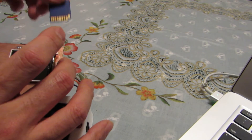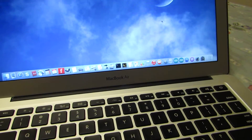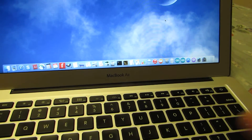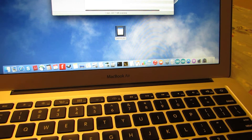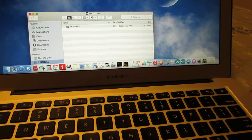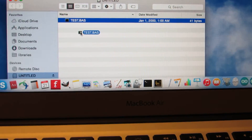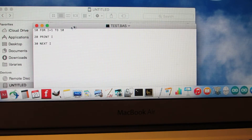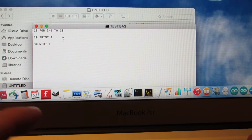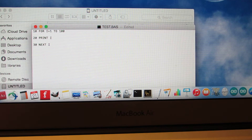Let's confirm by using a computer SD card reader. It appears like that, and inside here — yes, here is test.BAS. Let's open it in TextEdit. Yes, you can see the program: FOR I equals 1 to 10. Let's change it to 100 and save.